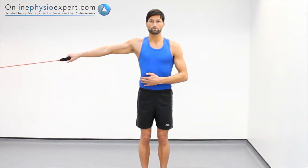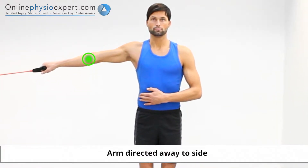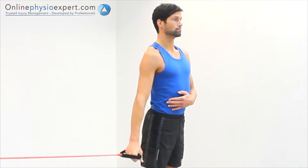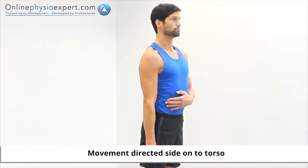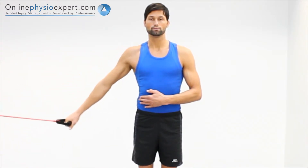Perform this exercise in standing, holding a resistance band attached directly to your side. Pull your fist down towards your thigh against the pull of the resistance band. Repeat in a slow and controlled manner to perform this strengthening exercise.